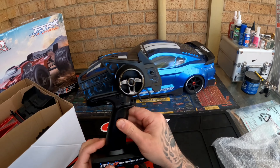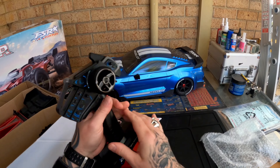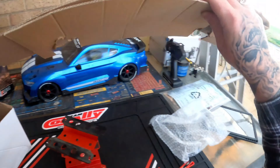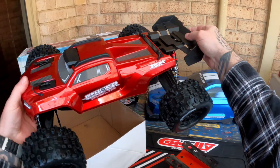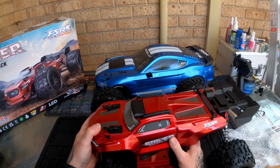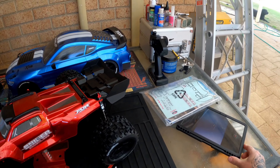This does have a gyro. From memory, to access the gyro you've got to press the button maybe four times, then you can adjust the steering dual rate and how much the LEDs light up, and you can adjust how much gyro you apply from that. Not a bad transmitter — they do the job, but I will be hooking it up to something else.